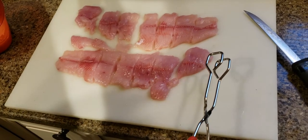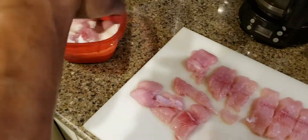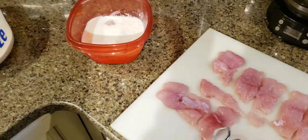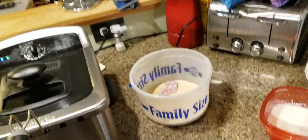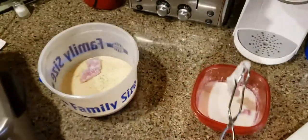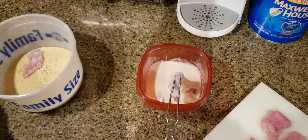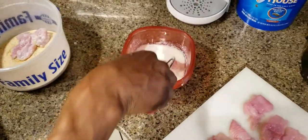I got the bowfin cut up into little chunks, let's try this out. Dip these in here into my special mix. Still a little bit mushy but it's not falling apart, which is nice.